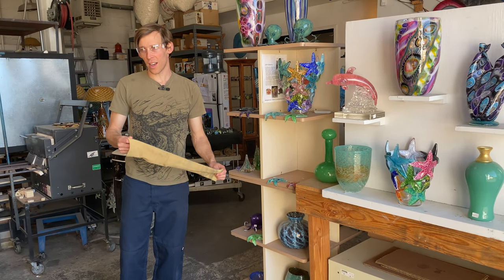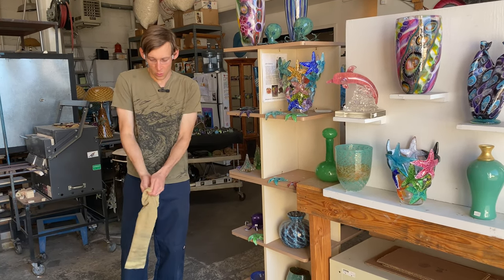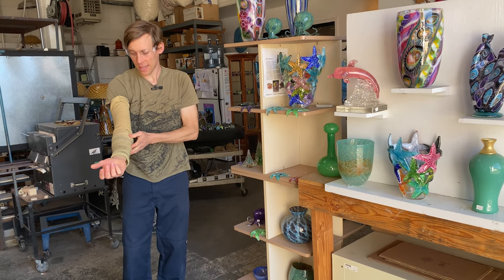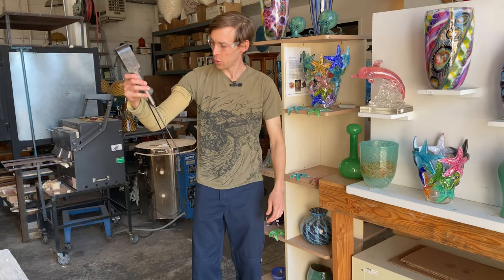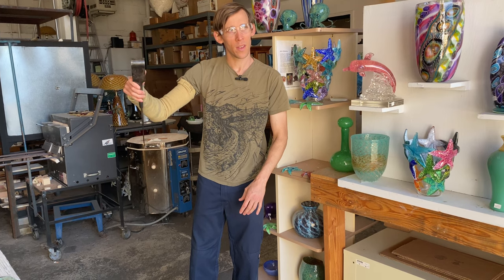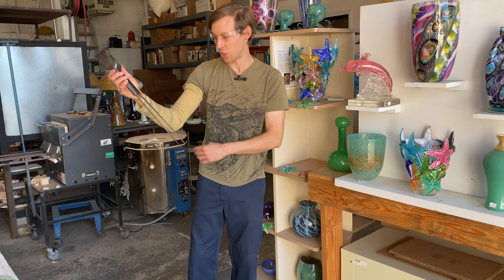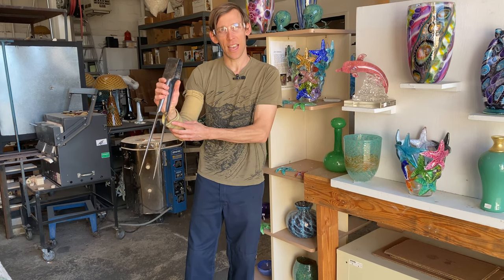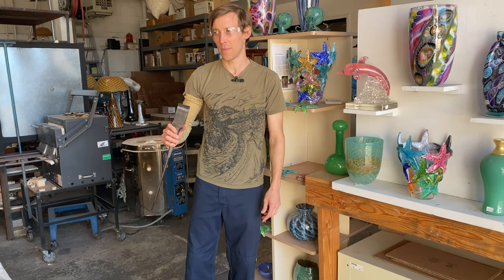This is called a burn sleeve — it's Kevlar and I just wear it on my arm. When I'm working, it protects me from the heat of the glass, or sometimes the tools get really hot and touch your arm. You'll see a lot of glass blowers with jack burns, but this Kevlar sleeve has saved me numerous times.